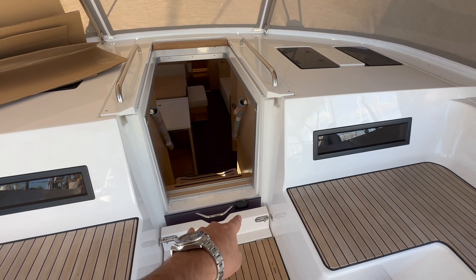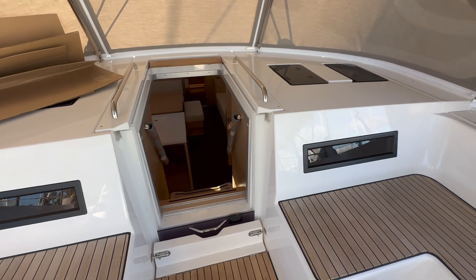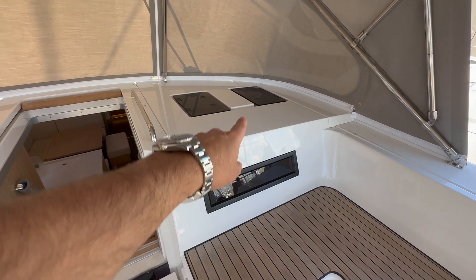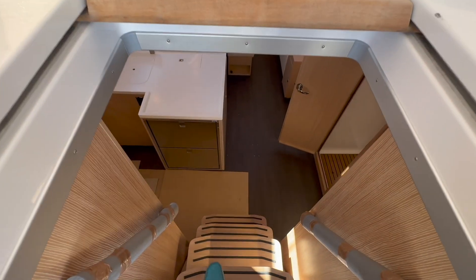The companionway hatch slides down into this area. It has an opening to clean out the scuppers, with really nice accessibility. You also have these really cool-looking ports in each cabin and overhead opening hatches as well.